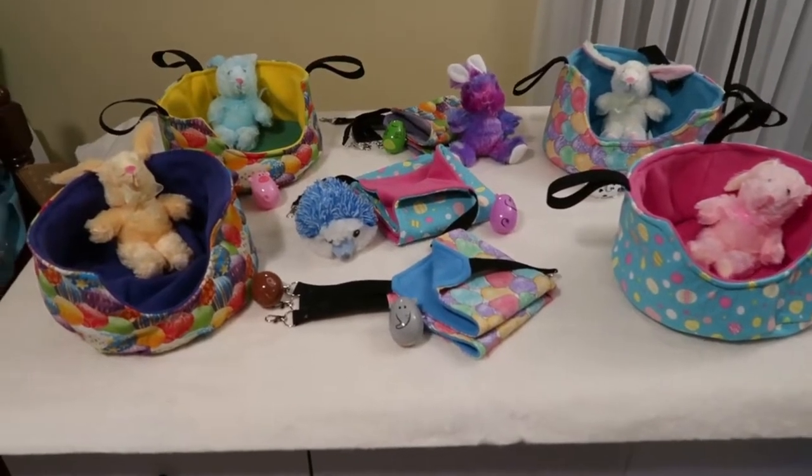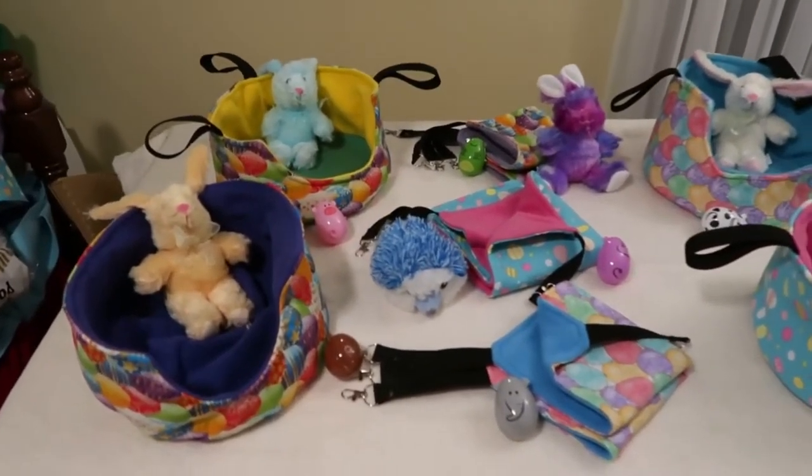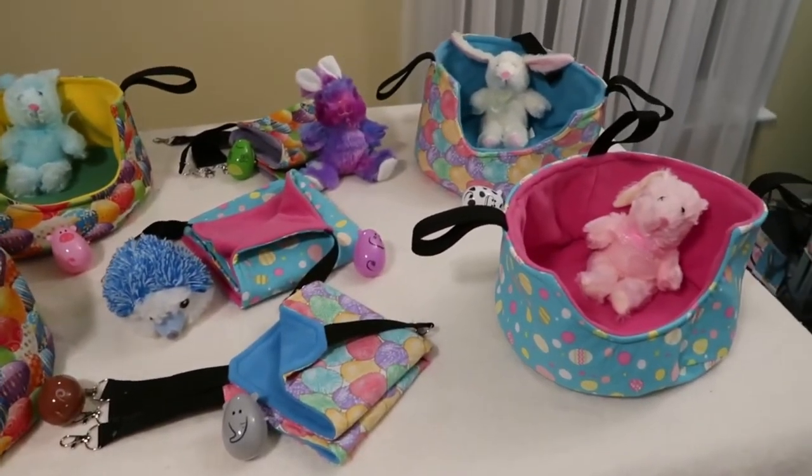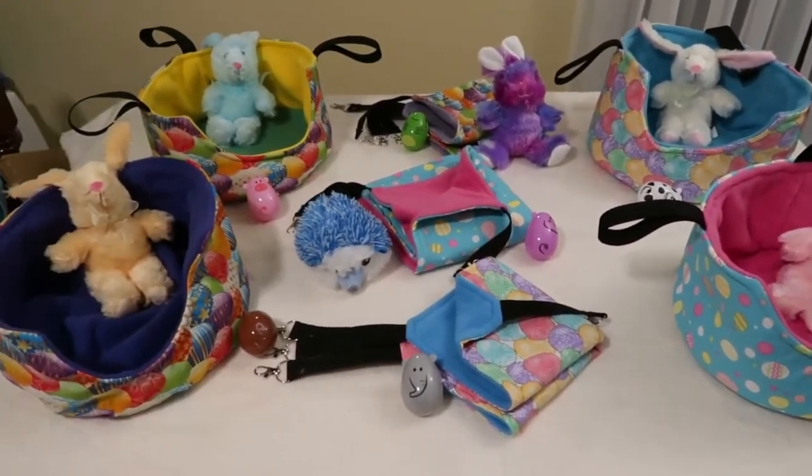This is my stuff that's going up on Etsy — just the baskets and the hammocks, not the props. The rest are actually for my ferrets for Easter.